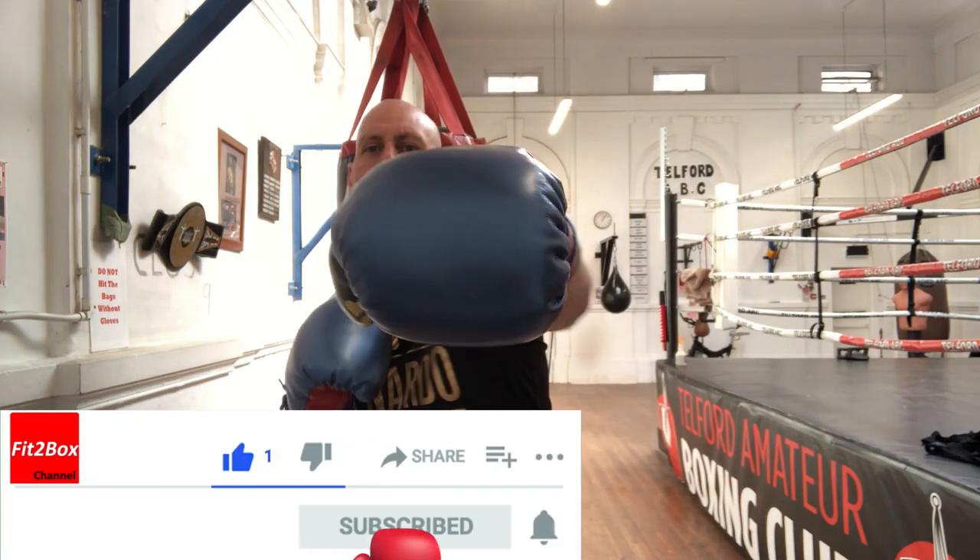Hello and welcome to Fit2Box channel. Please like and subscribe and don't forget to hit the notifications bell for all my latest uploads.